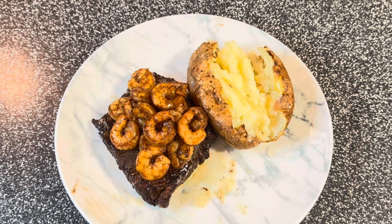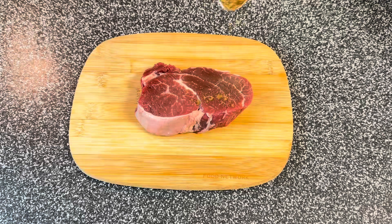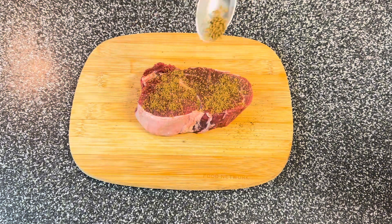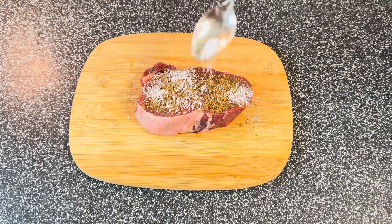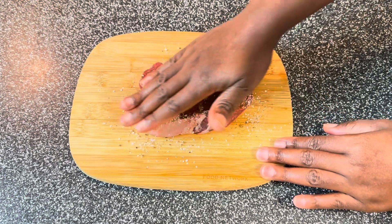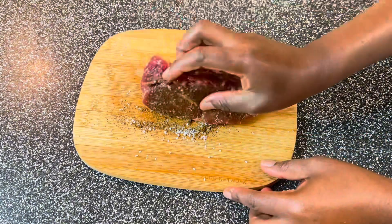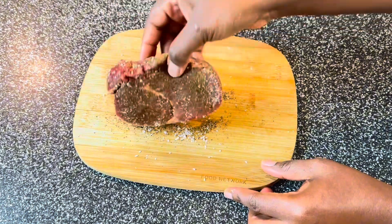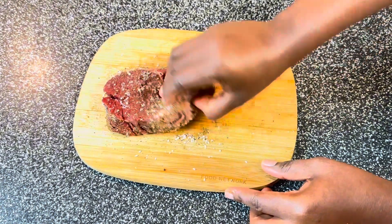Hey guys, welcome back to the channel! Let's make shrimp loaded filet mignon with a side of potatoes. I have my filet mignon here and I'm going to season it. You can use just salt and pepper, but I added one special ingredient I use for all my steaks: a beef flavored seasoning. I'm going to sprinkle and rub it, then put some on the chopping board and roll it so it sticks perfectly.